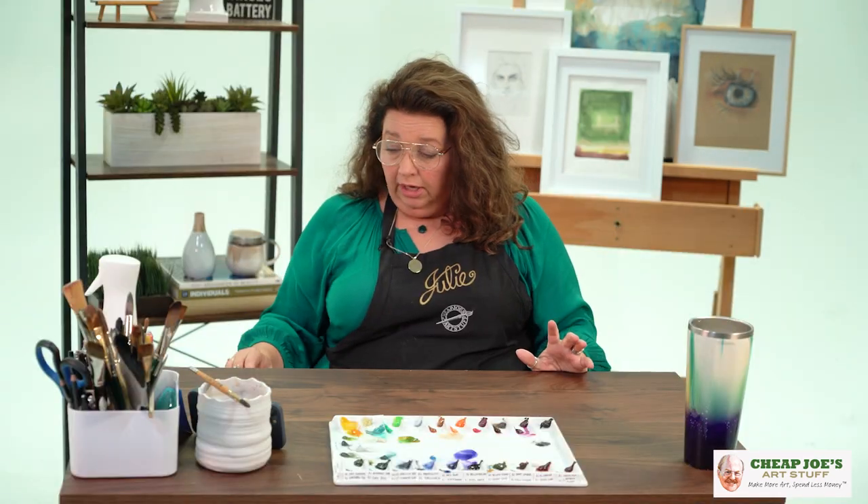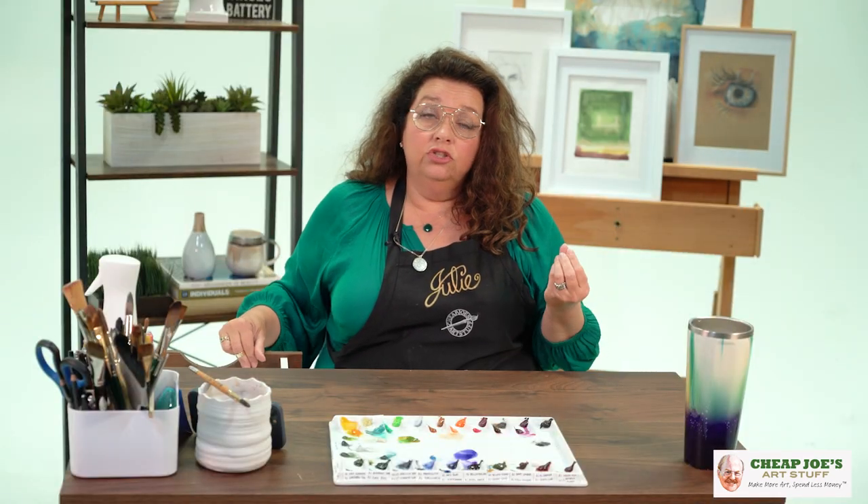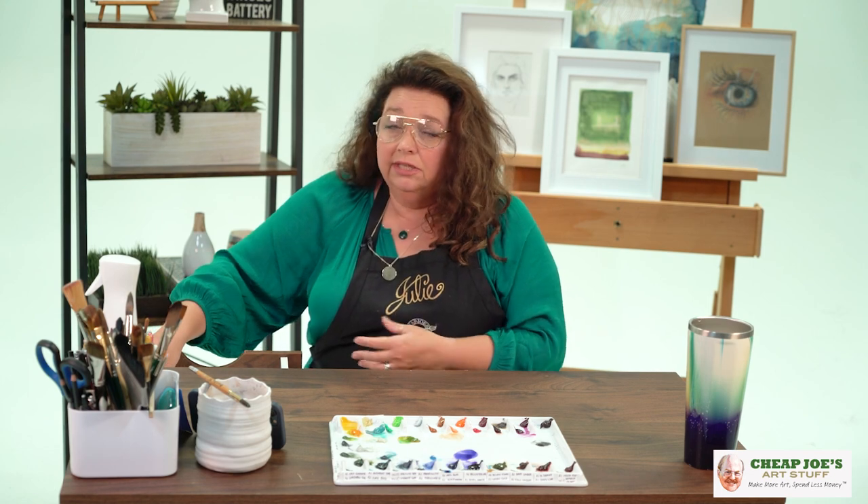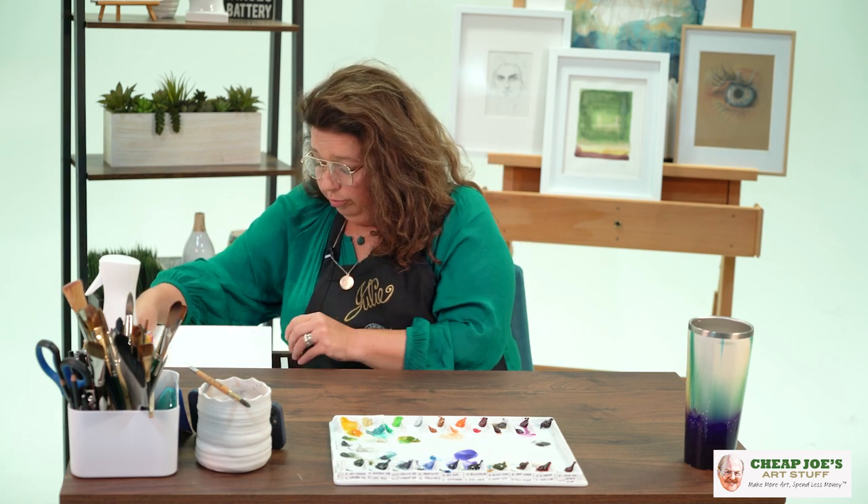Because it's only surface sized, it's an exceptionally tough paper. But if you're really into heavy scrubbing, maybe not ideal. However, this paper is really unusual — it's got a crazy soft feel that I really like. It's categorized as a cold press, but it doesn't feel like a cold press that I'm used to.